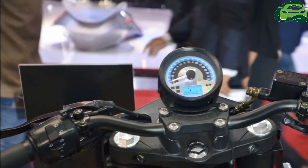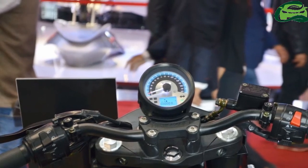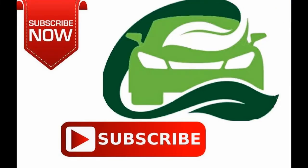Pricing for the Renegade Duty S and the Renegade Duty Ace start at ₹1 and ₹10 lakh ex-showroom. For more updates, subscribe to MotoGuru.